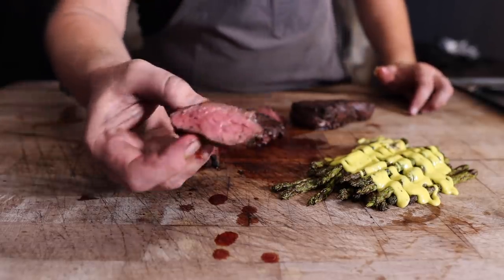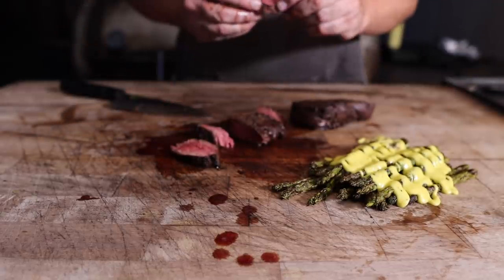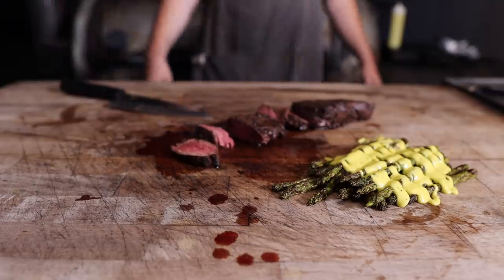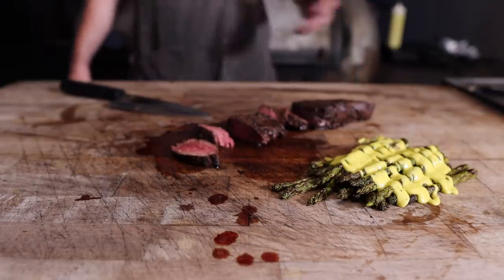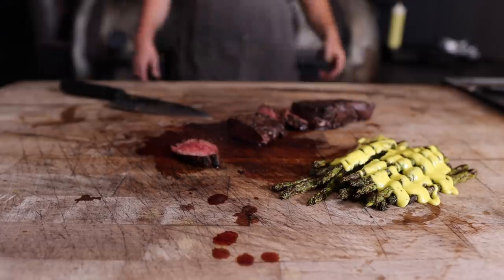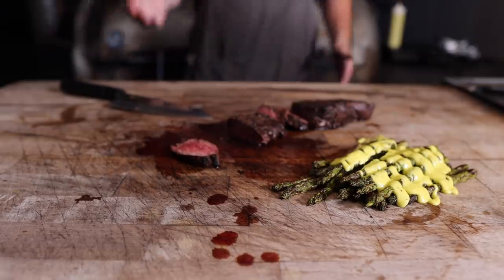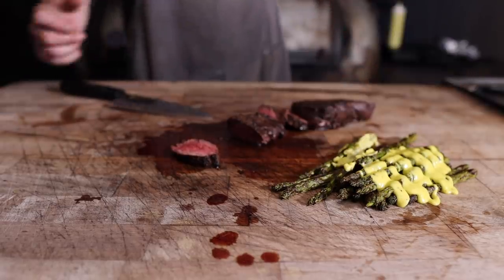If you haven't had a hanger steak before, hunt one down. They're readily available online too — Porter Road has them, Wild Fork has them, see them in the grocery store pretty often. Chef John said it best: it's tender like a filet, it's fatty and flavorful like a ribeye, but it's beefy like a short rib or brisket. Let's go for some of this hollandaise-covered asparagus. That smoky char on the asparagus mixed with that jalapeño — it's perfect. Bright yet rich. That's a keeper side for sure.